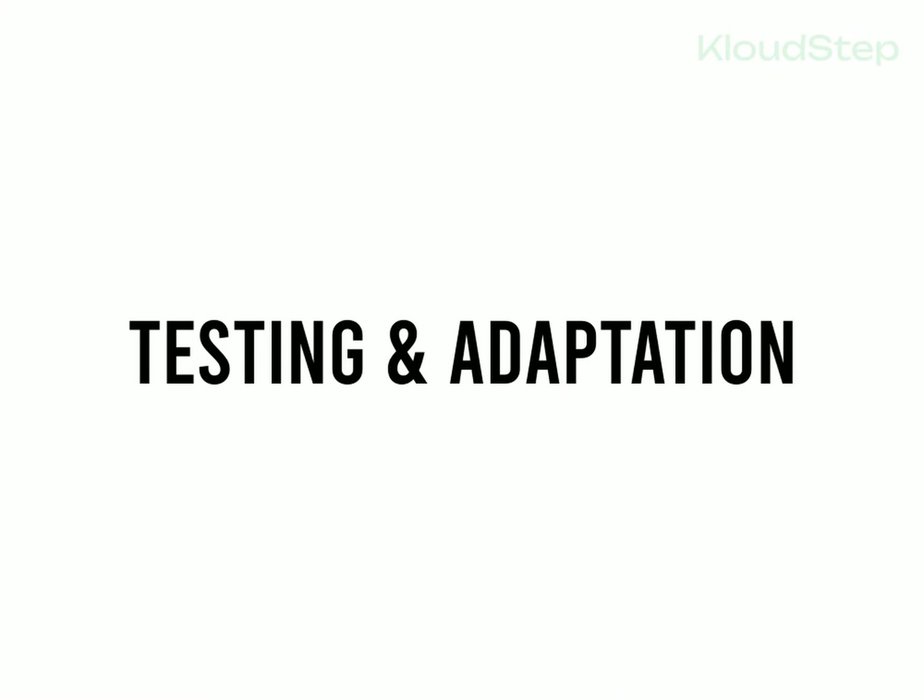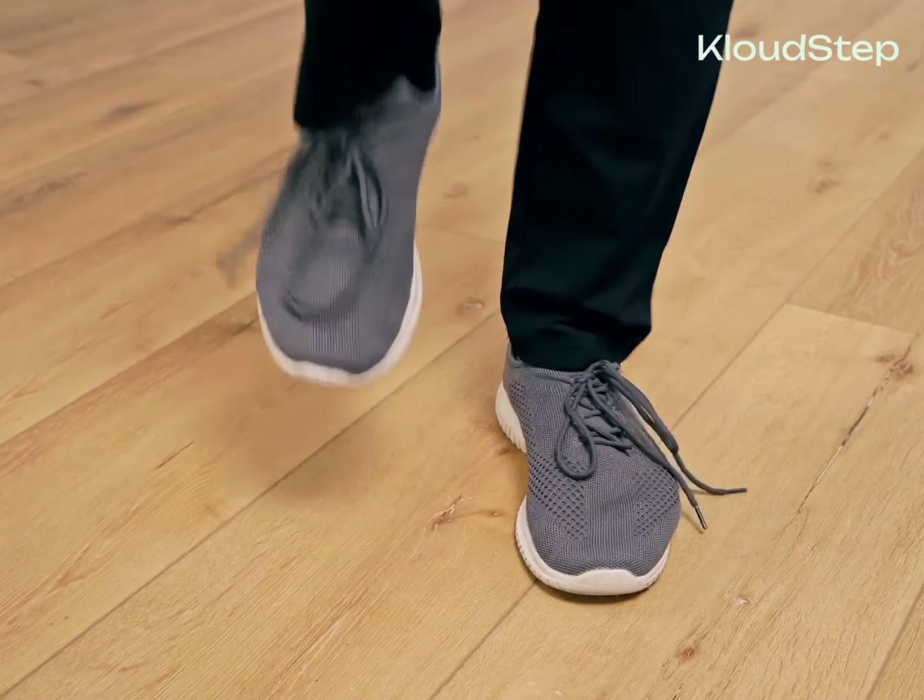Step four: testing and adaptation. Try out your new insoles with some sports-related activities such as running or jumping. We advise wearing them for at least seven days while training before drawing any conclusions. The body needs time to adapt to the new biomechanical features. Some people may feel an improvement on the first day of use, while others may take more time. Don't worry if you don't notice a difference immediately.